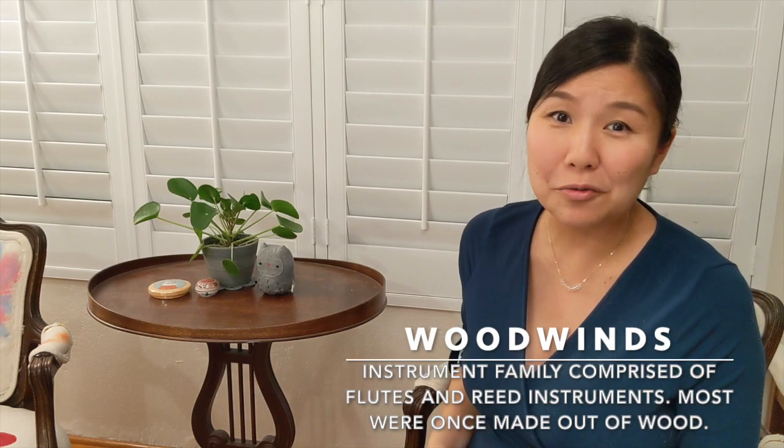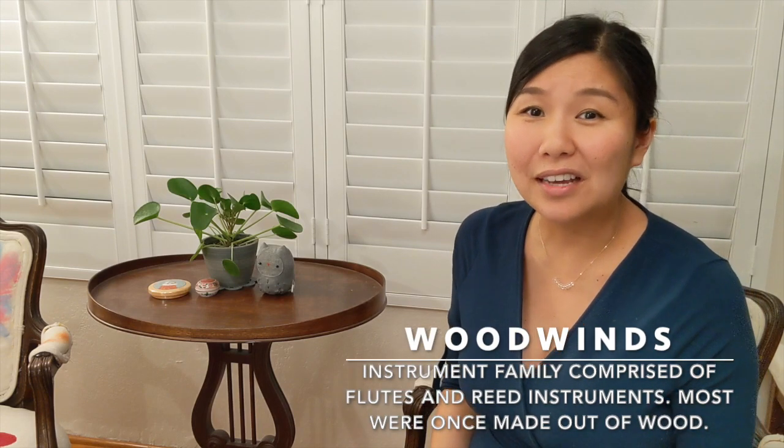But the flute and all of its siblings are actually part of the woodwind family, along with instruments like the oboe, the clarinet, and the bassoon.